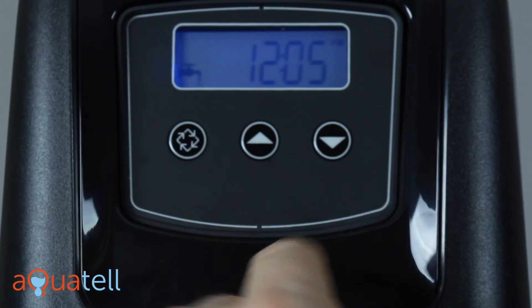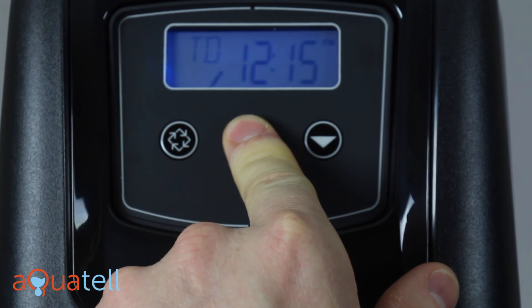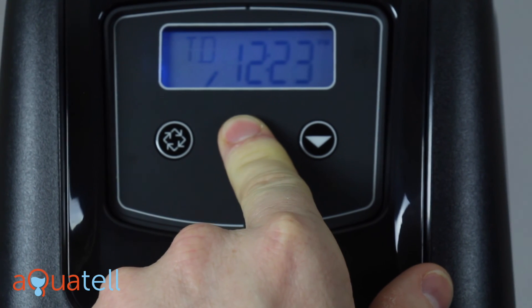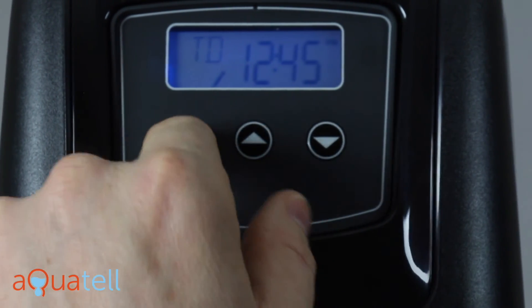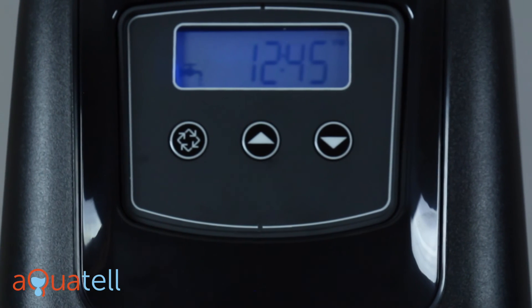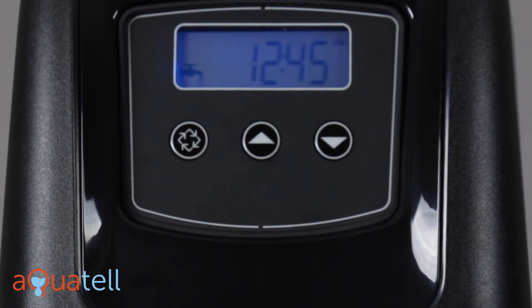That gets us back out to the time display. We press and hold the up or down arrow to now set the clock to the actual time. Right now it's 12:45, so we'll set that to 12:45, press enter. And now we're going to toggle between the number of gallons before the next regeneration and the time of day.